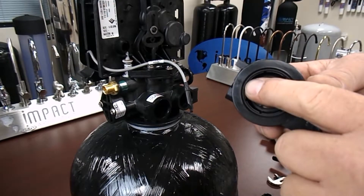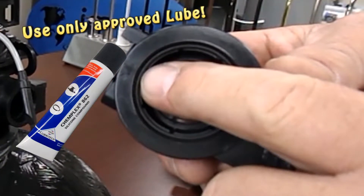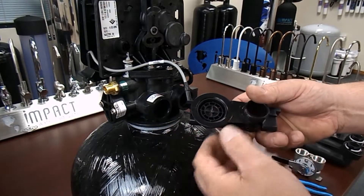Also notice that there is an o-ring inside of this housing. Make sure it is seated correctly, and if necessary, the o-ring should be re-lubricated with an appropriate o-ring lubricant.